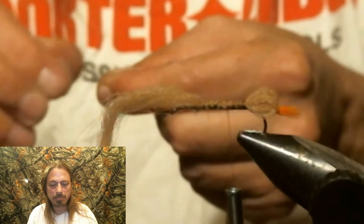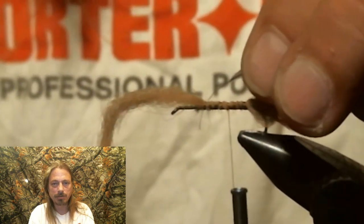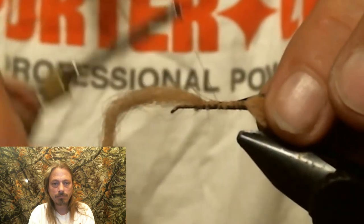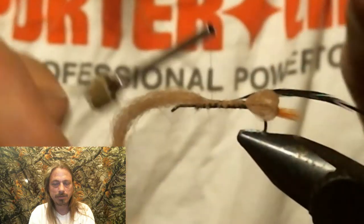Now you want to tie in a black hackle — a dark dun works; I think that's actually what I have here, a dark dun. You want to tie that in, and that's going to act like a rib later on.